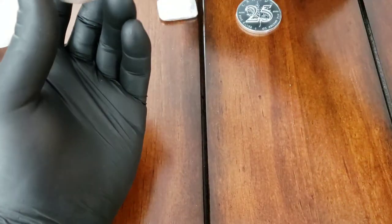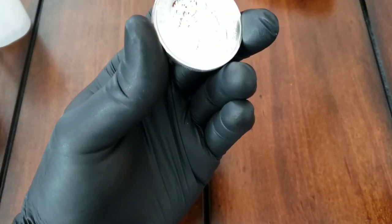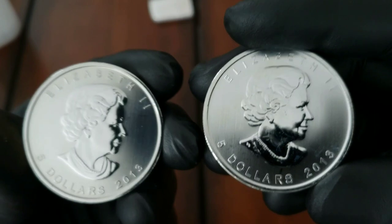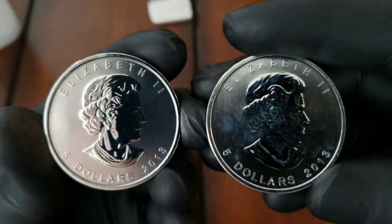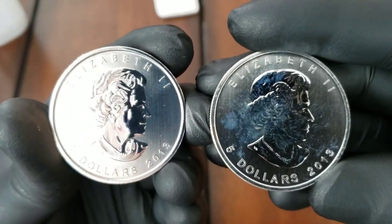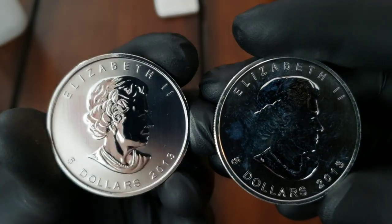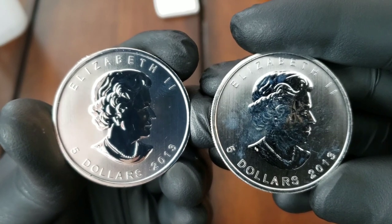That looks pretty good guys! Let's try the next one and look at the comparison - see how the milk spot was there and now it's gone. Let's try it on this other one real quick.